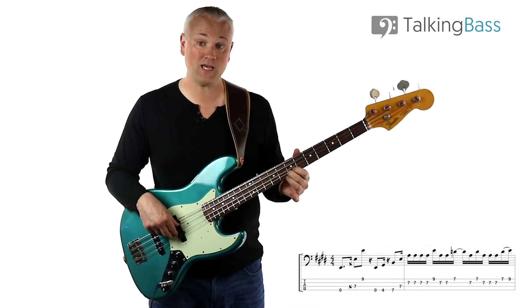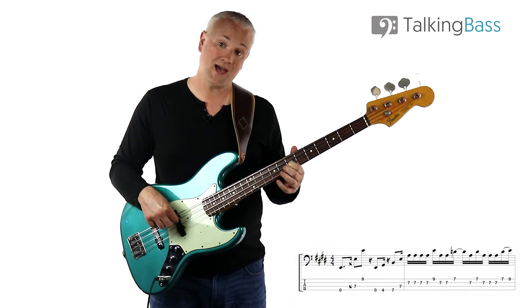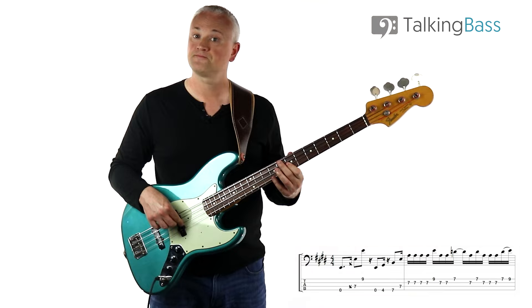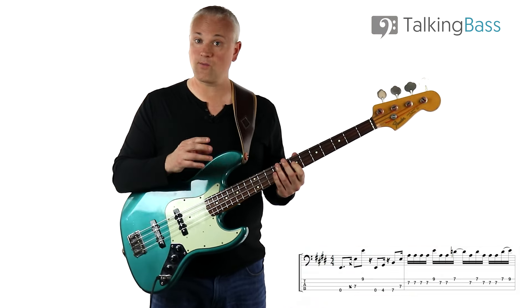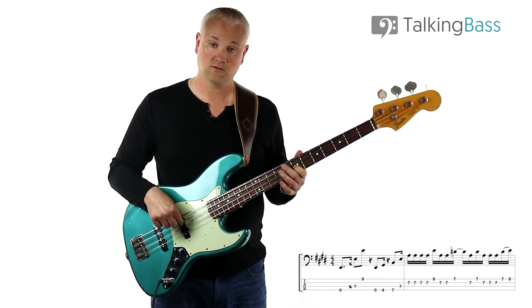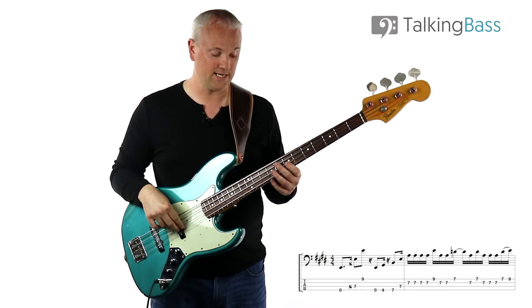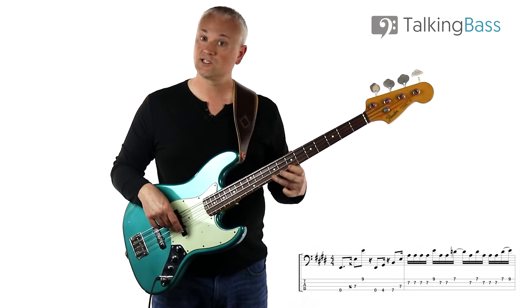Then we're up to the D at the seventh fret of the G string, then we have A, D, A - both at the seventh fret - so D string, G string, D string. Then we have a group of four at the end: A played twice at the seventh fret of the D string, making three A's altogether. Then D to E, seventh fret to ninth fret on the G string, hammer-on.